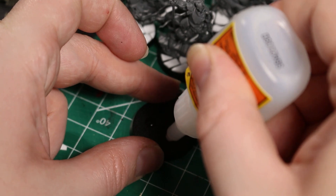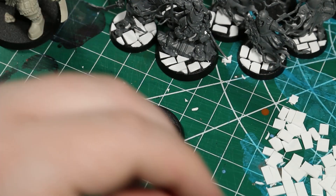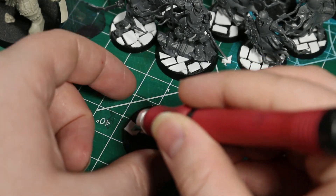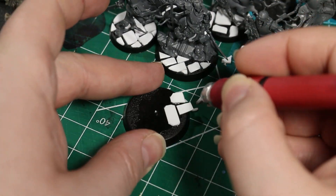Once we have all of our bricks cut out, we can put some super glue on the base and then arrange the bricks in whatever pattern that we like. I like to use my X-Acto knife to pick up the little bricks and put them on the base so that I don't get any glue on my hands. But you should feel free to use whatever brick laying style you are comfortable with. I also like to leave a little bit of room between each brick to have some room to put in grout or maybe a little bit of moss later on.